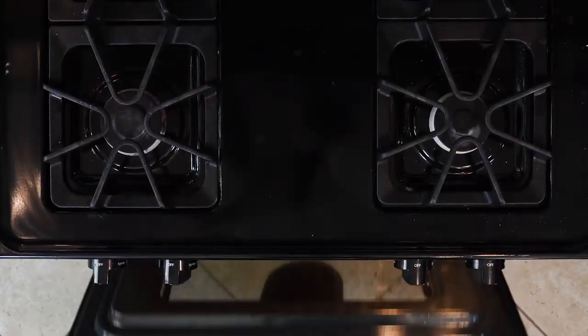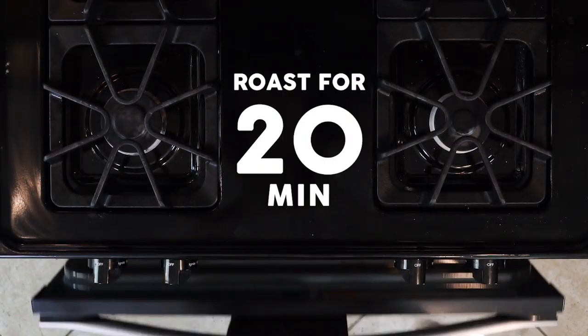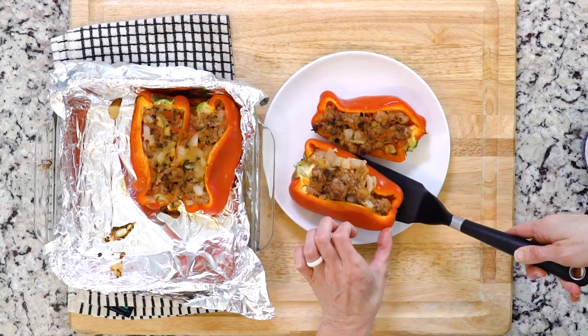Scoop the pork mixture into the bell peppers, place the baking dish in the oven, and roast for 20 minutes. Once they're done roasting, place one to two pepper halves on a plate — hand me a fork and let's eat!